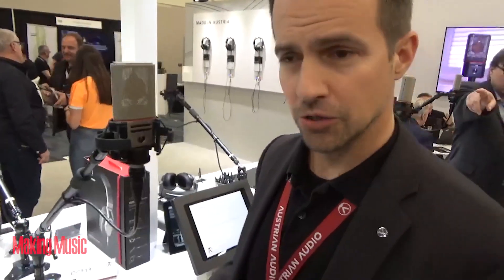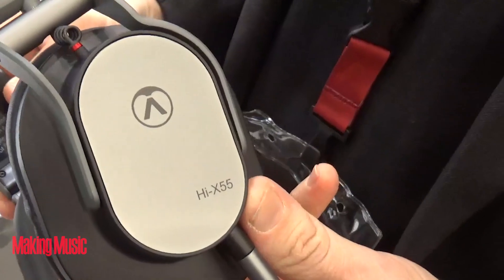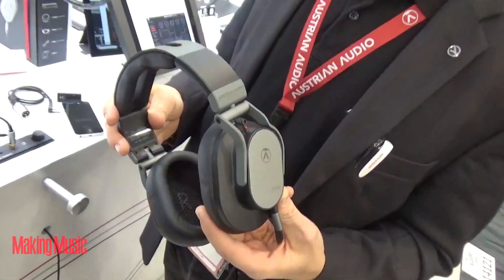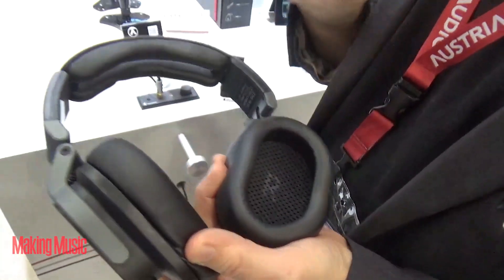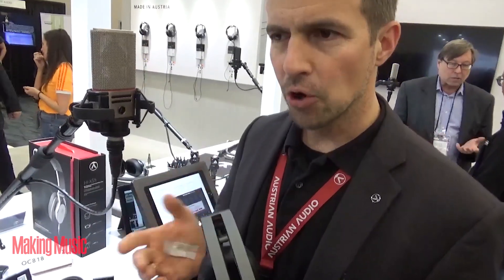We also have new headphones on show here — really in production by next week. That's the Hi-X55, an over-ear closed-back headphone designed with professional musicians and engineers in mind. We have developed our own drivers: a ring magnet system where the ring magnet lets the air in the membrane freely move inside the transducer, which helps for the dynamic range and allows high excursion — so it's far more dynamic.